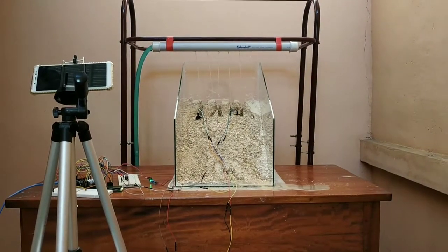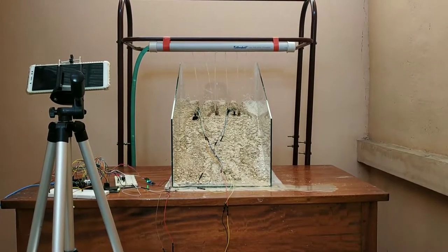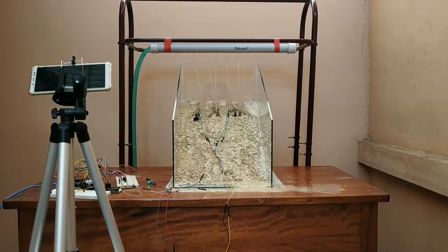Now the soil moisture content is about to reach 70%. When it does, the LED and buzzer will turn on.